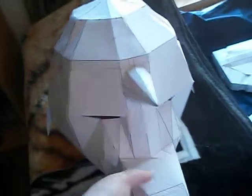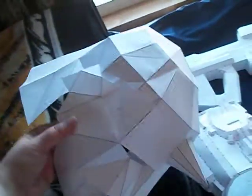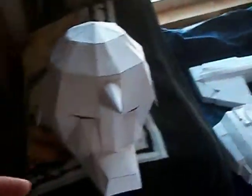Here I have my just completed Alphonse head, but this one's kind of angular, and I don't really like it, so I'm going to redo it with a more high definition pet file.